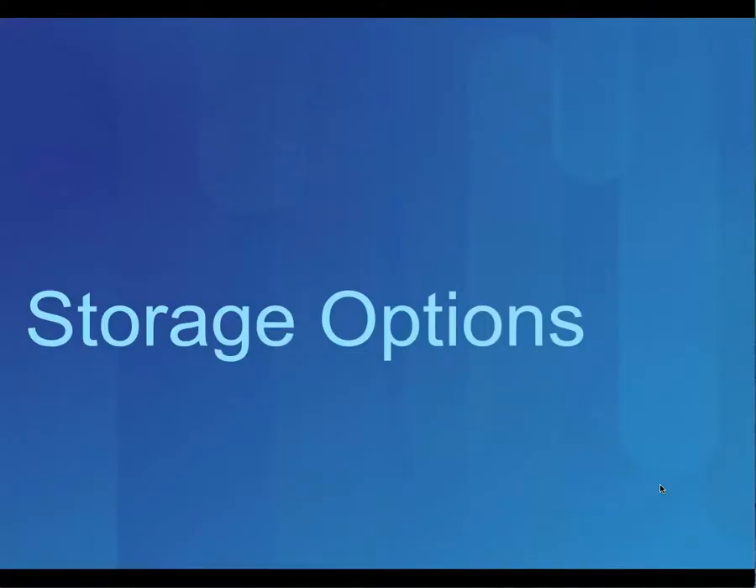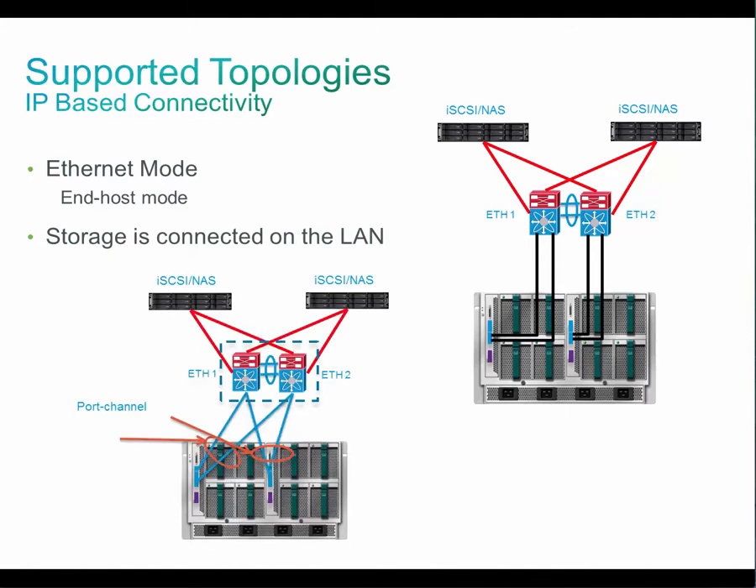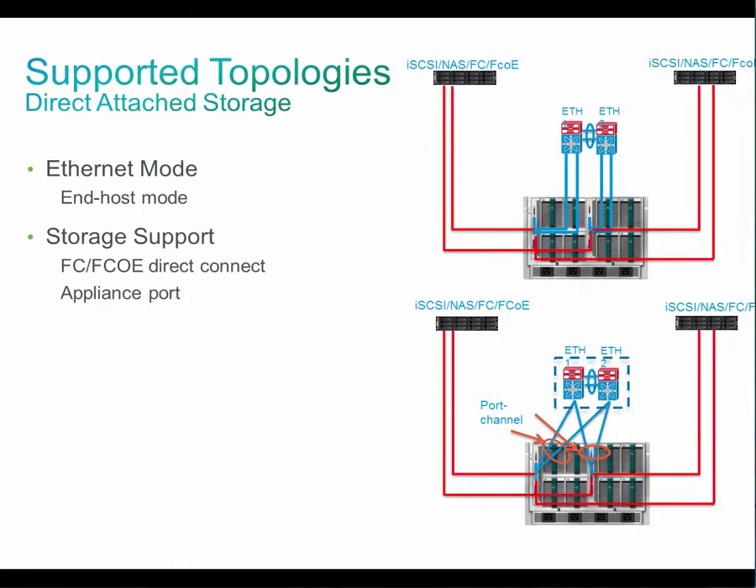Let's talk about storage connectivity options in UCS Mini. The first option is to connect your storage which is based on IP. In this case, your storage is connected to the LAN switch and the LAN switch is connected to the UCS Mini FI.